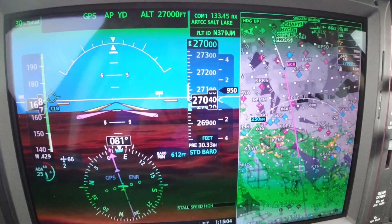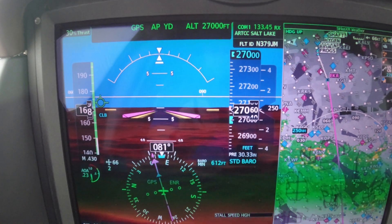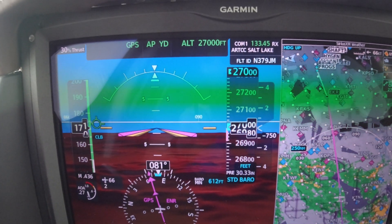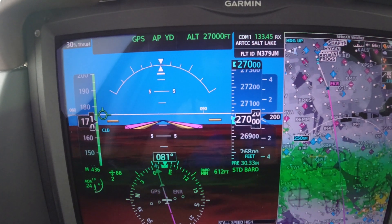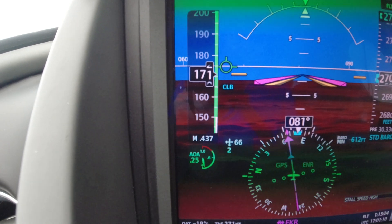And it's continuing — that's what it will do for a period of about 18 seconds. It typically does that a little bit more aggressively if you have a headwind. And then we have a slight headwind — only two knots of headwind now.